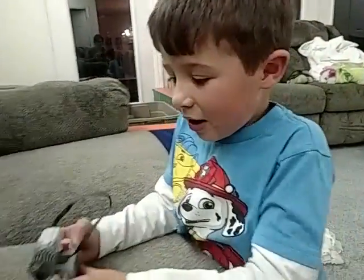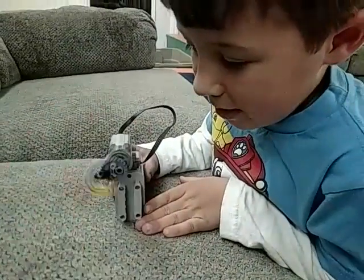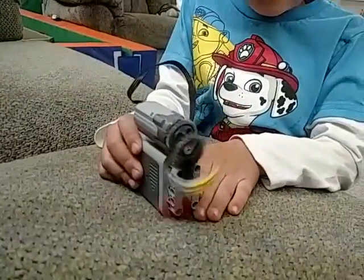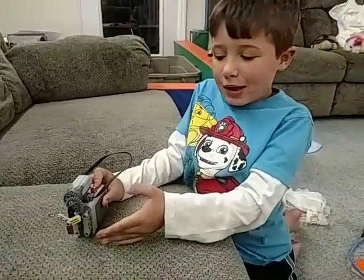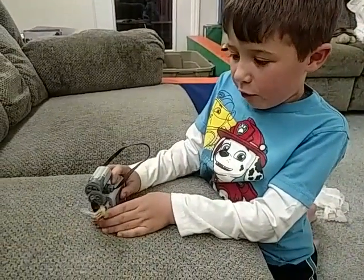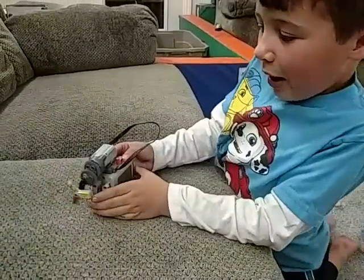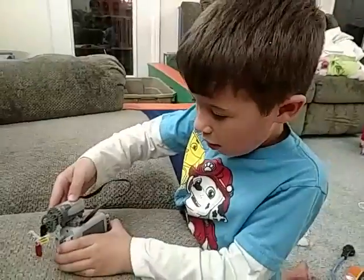Sometimes it goes round and round like this. Let's see if it will go round and round. Yes, now that's good. It will spin different ways if you make it different ways. If you go it different ways like this, it will be like a swing.